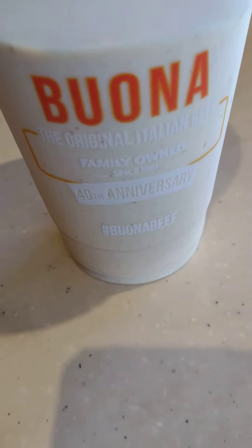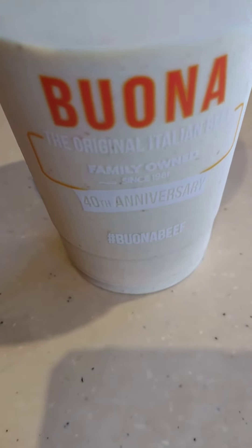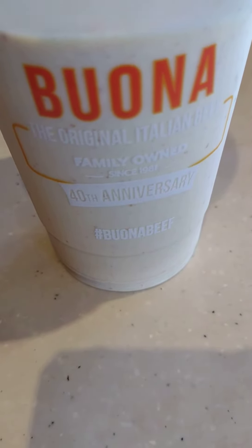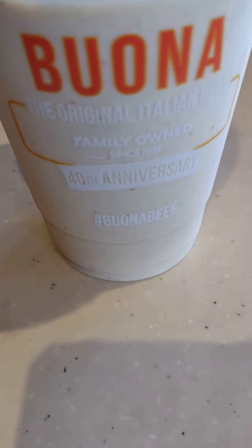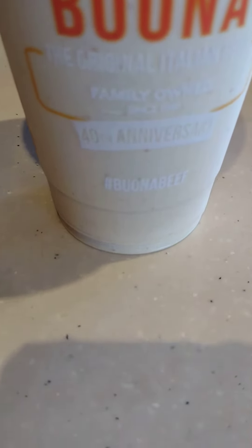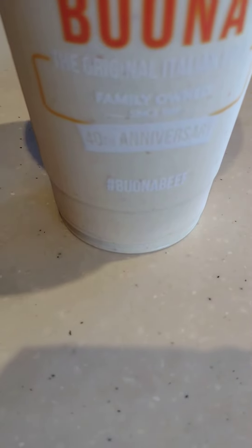So there it says Bone Beef, the original Italian beef, family owned since the 1940s anniversary. I think they make a good Bone Beef sandwich — the Italian beef is really good.